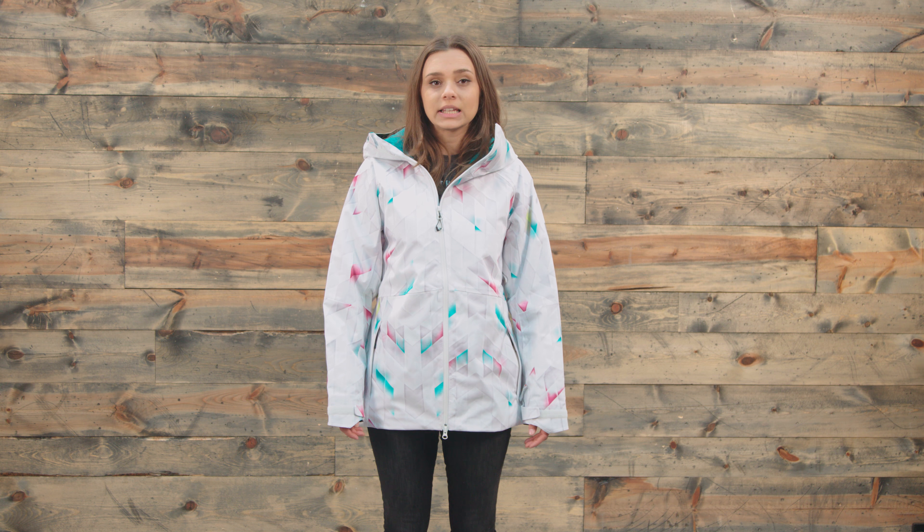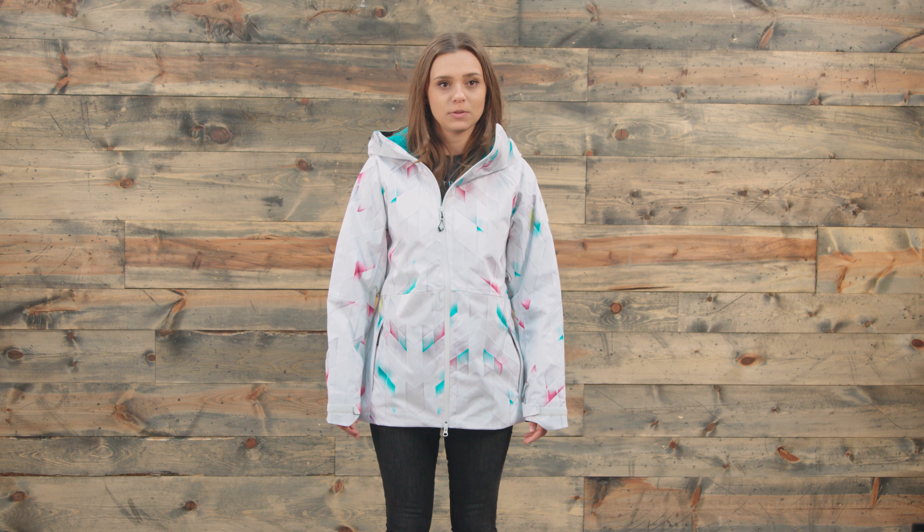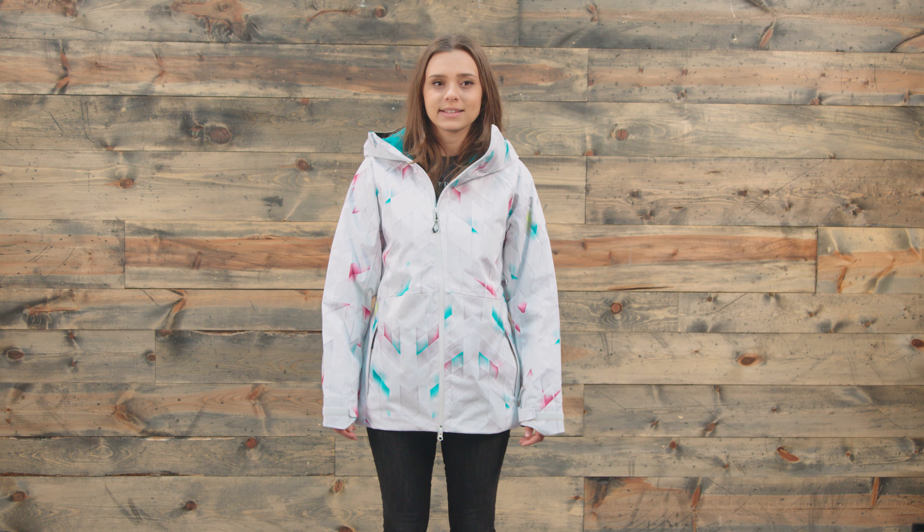Now that being said, it is an articulated classic fit. So I would say this may be a little bit more tailored than some of the snowboarding jackets you might find out there that are kind of classic fit.